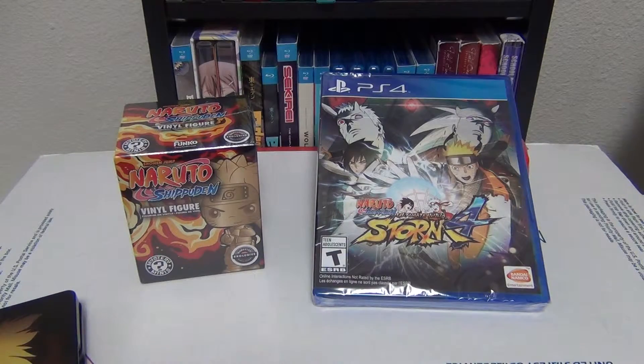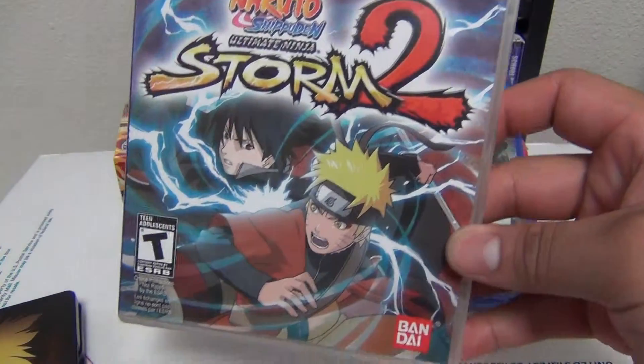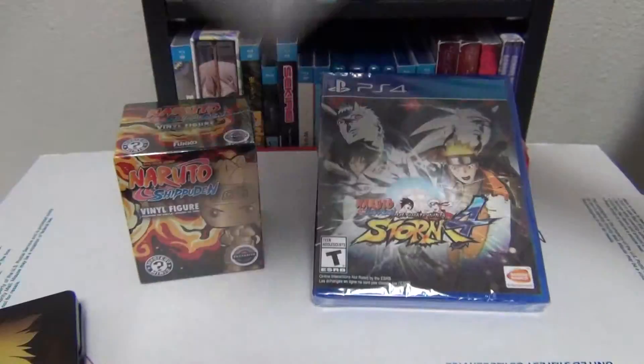Next up is Ultimate Ninja Storm 2 — this was the first one that split off onto the 360. Here's the front, the back, you know, all that good stuff.